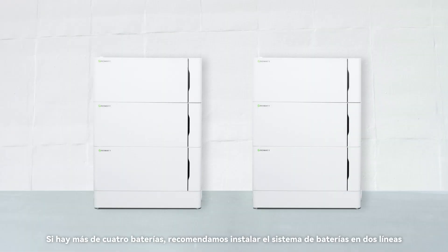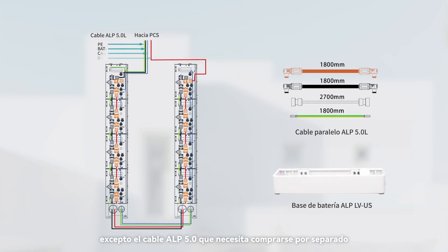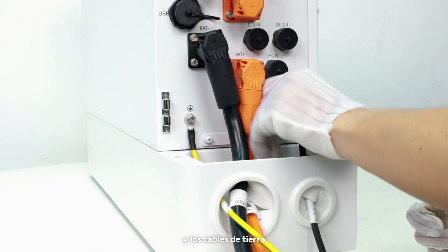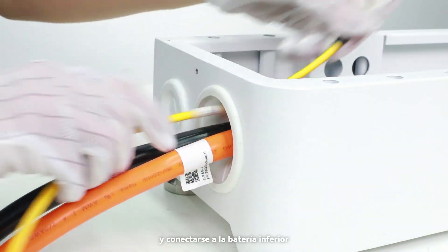If there are more than four batteries, we recommend installing the battery system in two lines. Follow the wiring diagram between two lines of batteries. The ALP 5.0L cable needs to be purchased separately, and the ALP 5.0L parallel cable and another battery base also require additional purchase. The parallel cables include positive and negative power cables and ground cables. The communication cables need to go through the waterproof cover and connect to the bottom battery.